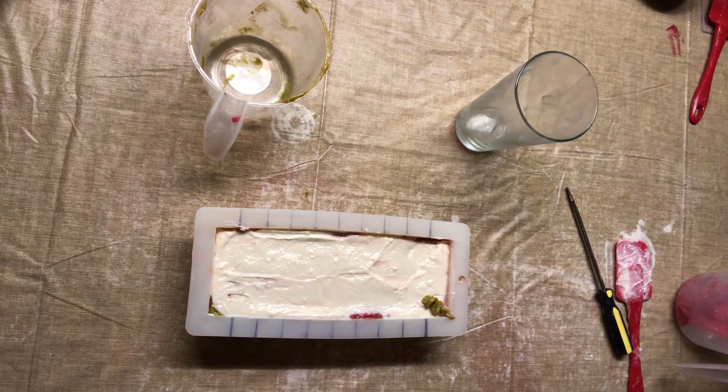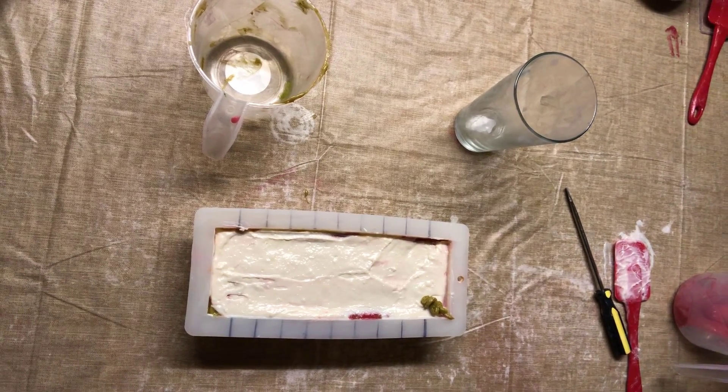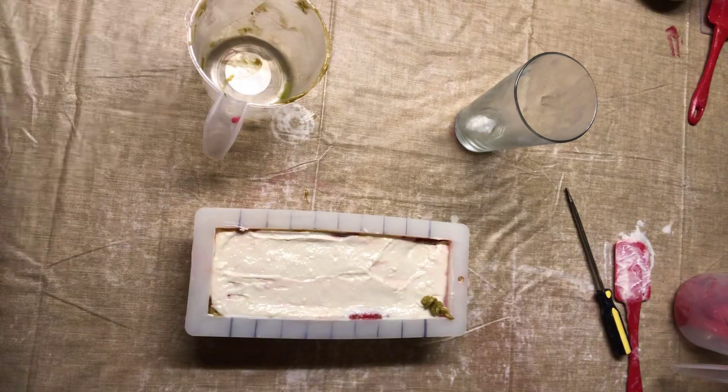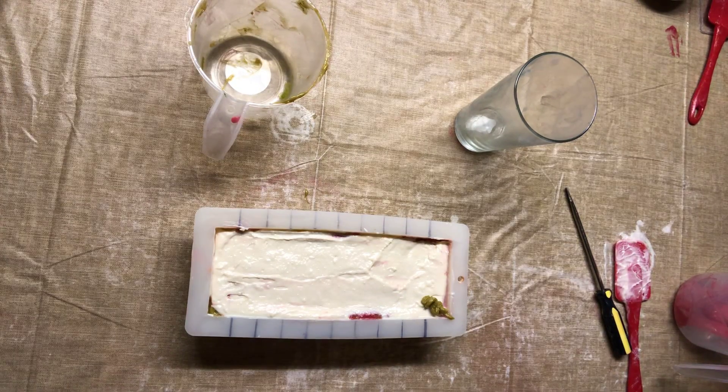We're going to pipe some flowers. I don't know if it might be somewhat ready. Sure is a mess though — as I was trying to put the white inside I got it all over the bag. It's okay, I'll just put a paper towel around it and we'll see how this turns out.